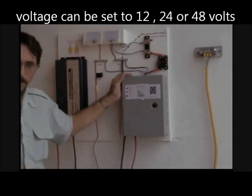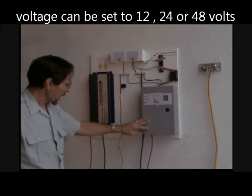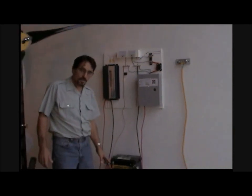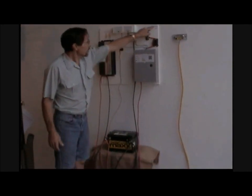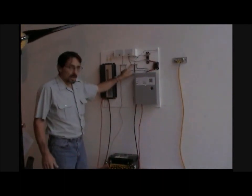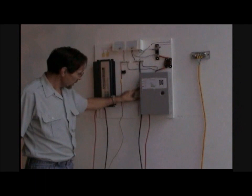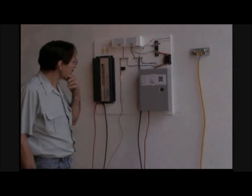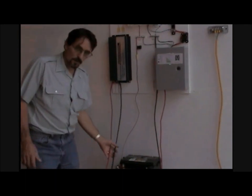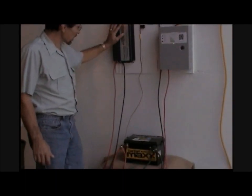Now our power has come in, we went to our charge controller. The charge controller positive is just hooked to our batteries. The negative from your wind turbine just comes into this bus bar, and then all the negatives just come out of that bus bar. Here's the negative down to your battery. And then off the battery, we hook up an inverter.